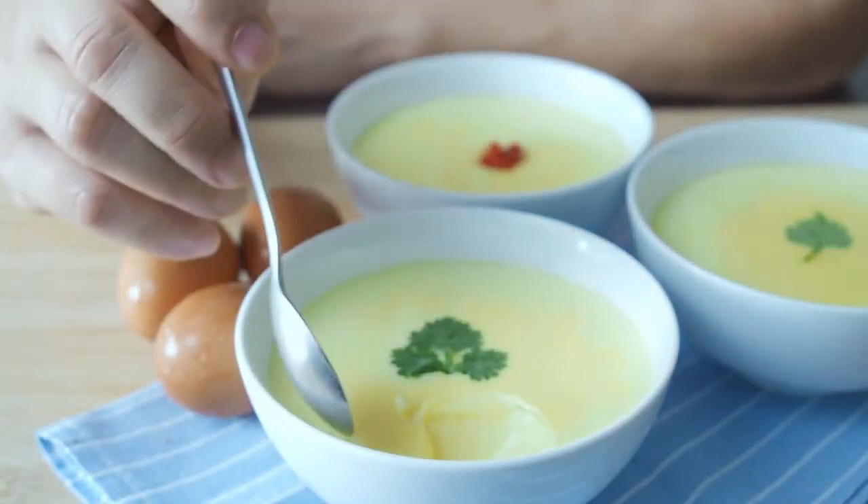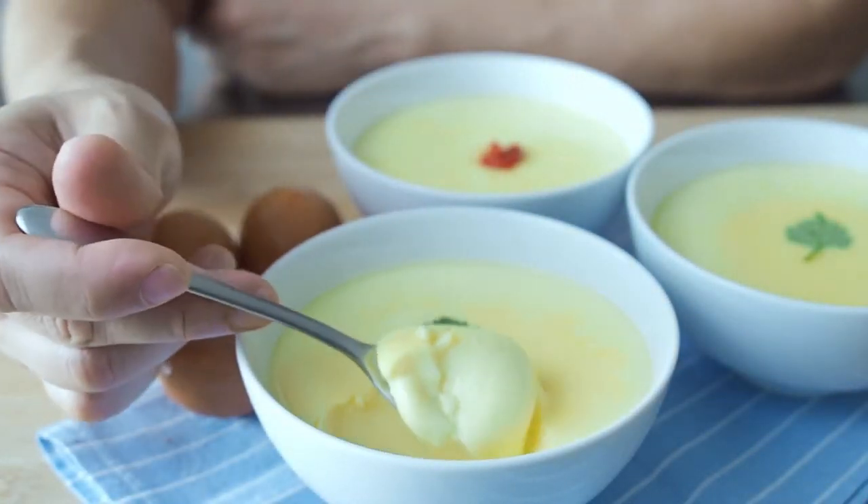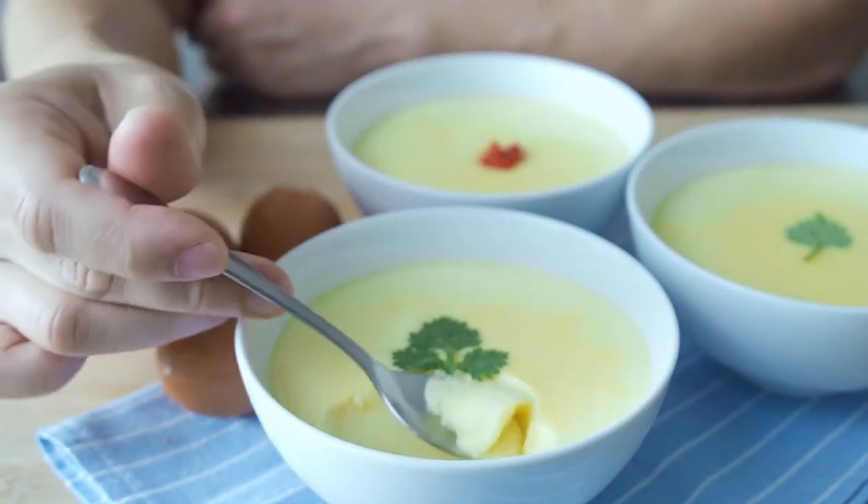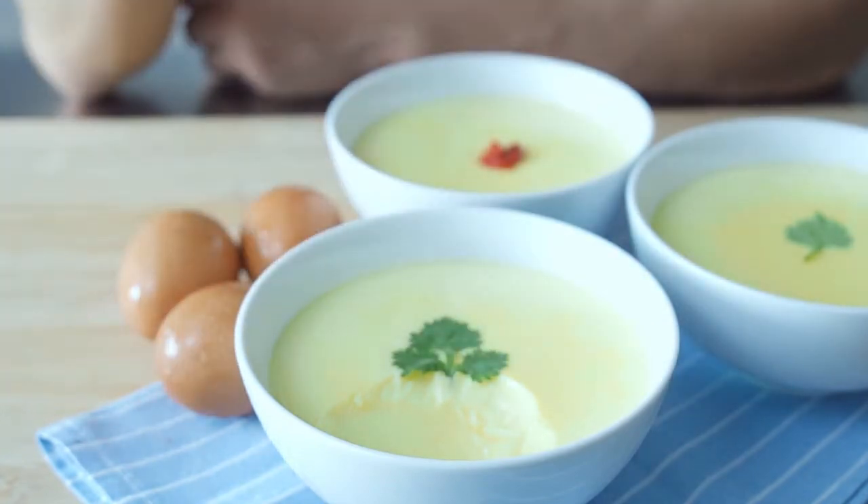This is Daddy from Prissy Daddy Cooks. Today we are making a steamed egg with milk dessert. This recipe is said to be very nourishing for your skin.